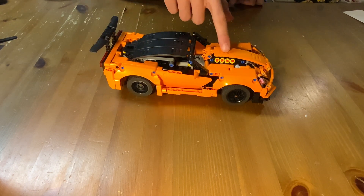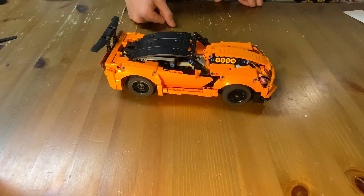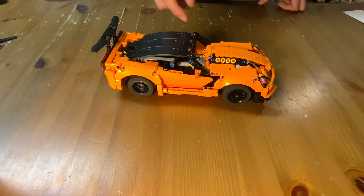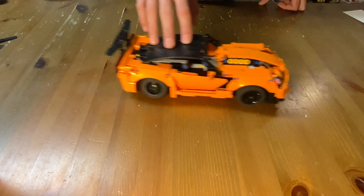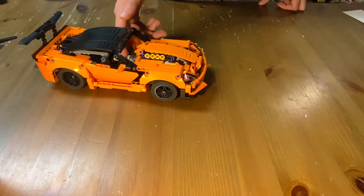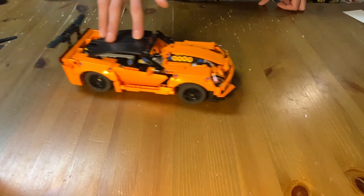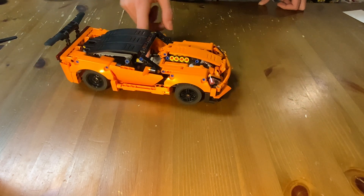We still have the fake V8 engine, but instead of getting driven directly from the wheels, I added a two-speed gearbox. Right now it's in neutral, then we have speed one and speed two.